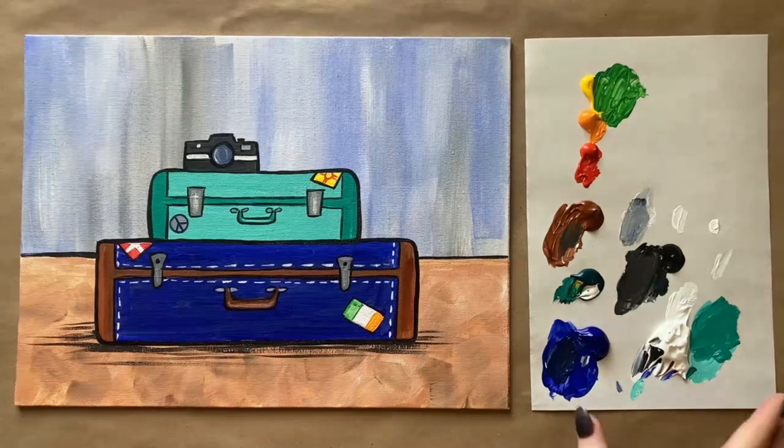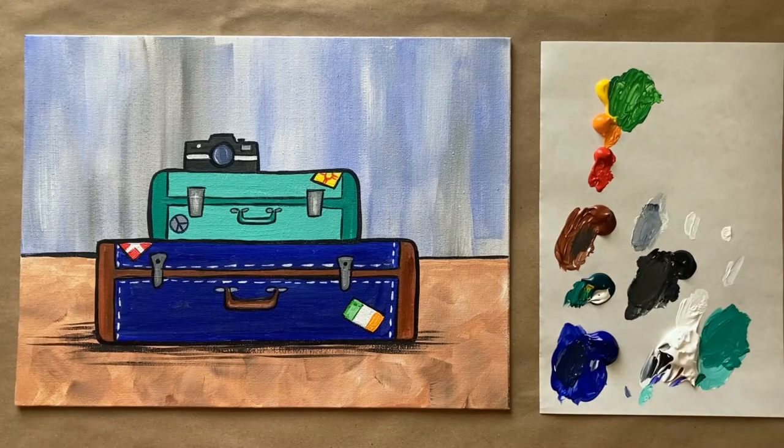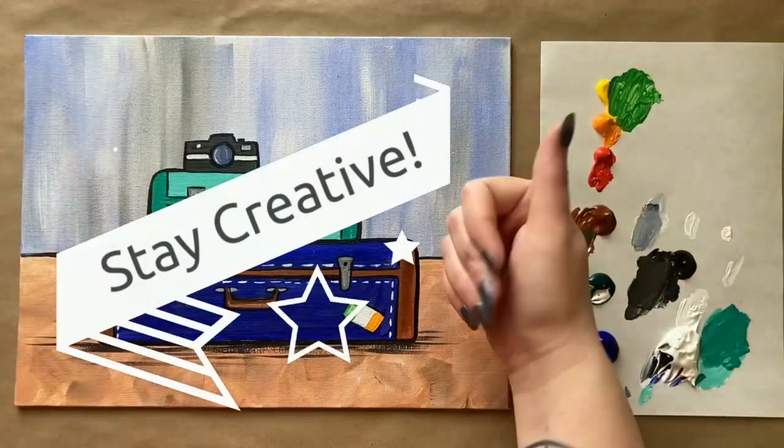For final details, using the second-to-smallest detail brush to separate sections with a quick black line. Giving the suitcase stack a sense of space with a very dark brown, almost black — doing a couple of brush strokes for shadow behind the stack on the floor and at the base of the suitcases, with horizontal lines all around. That looks really cute. That's all the instruction I have for this week — let me know what you thought in the comments below, and until next week, stay creative!